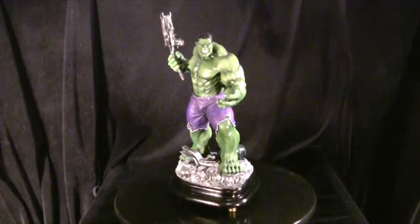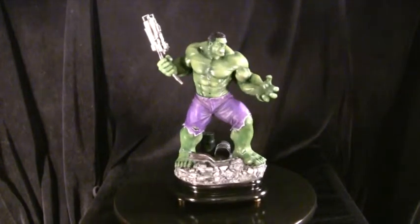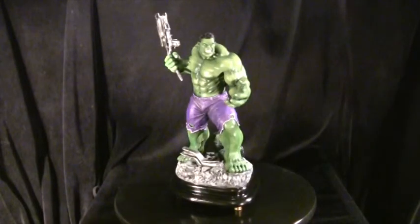I totally rebuilt and repainted the Hulk all from the bottom up. I added a torn 50-calibre turret gun that looks like he just ripped it off the back of an armoured vehicle to use as a weapon — like he's going to throw it at someone or hit someone with it.